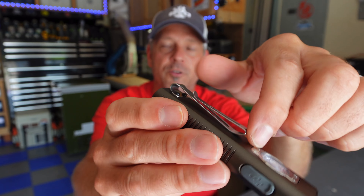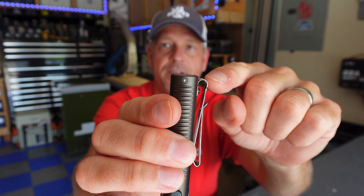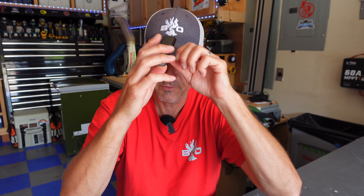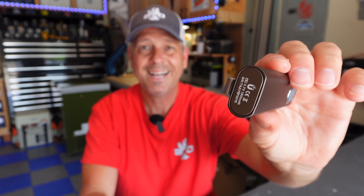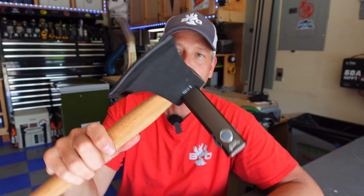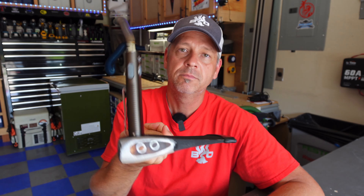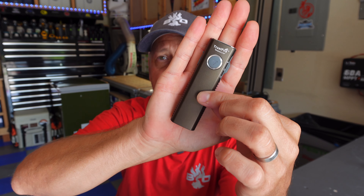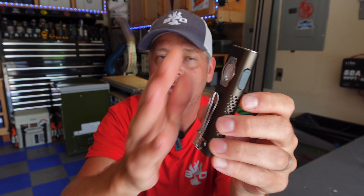It's got a dual-sided pocket clip so you can either deep carry it in your pocket — it goes all the way up to the base — or you can put it on the brim of your hat and use it as a headlamp. It's also got a magnetic base, and you can see here it easily supports its own weight on a hatchet with no issue. It weighs six ounces and is smaller than the palm of my hand, so it's easily concealable.